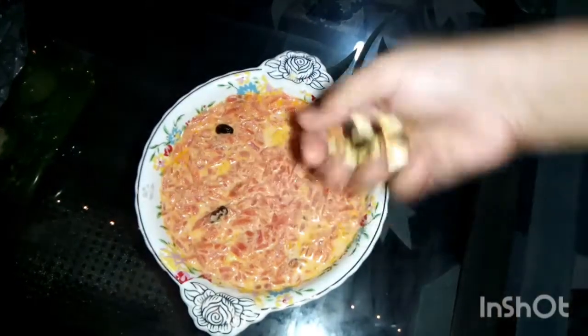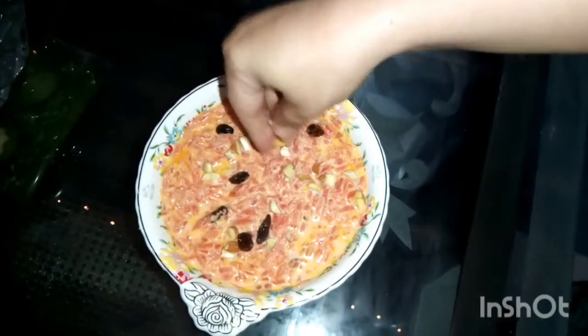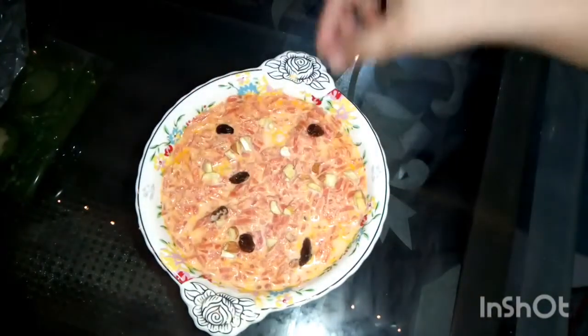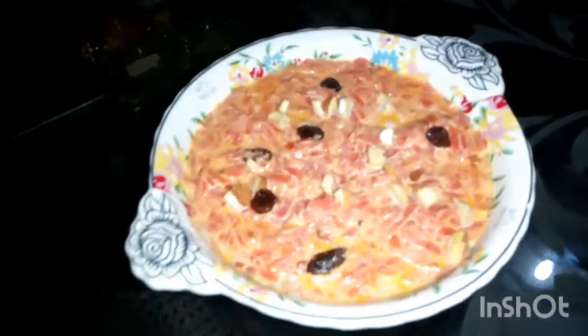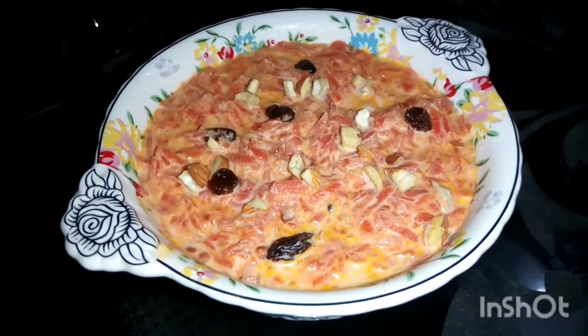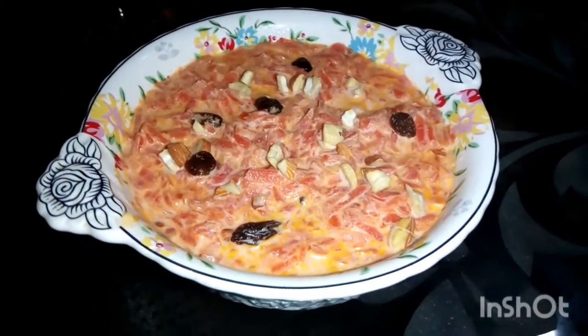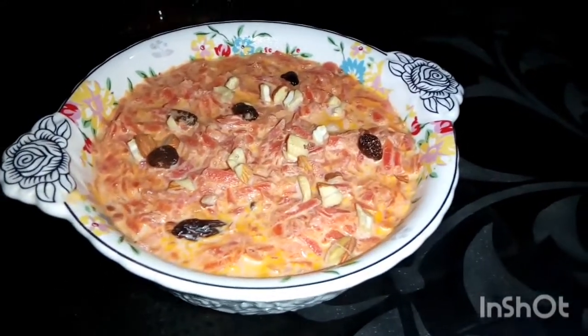I hope you like this recipe. If you do, please like and comment, and share it with your friends. If you are new to my channel, please subscribe. Enjoy this beautiful winter season with this beautiful recipe with your family. Peace out, thank you!